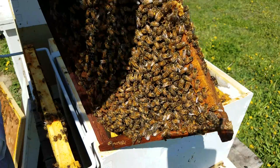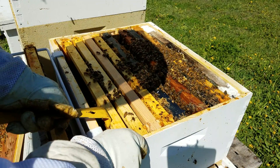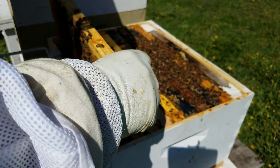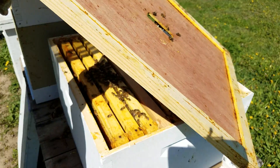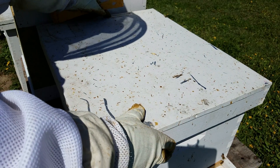I'm going to carefully put this frame back and tighten everything back up as carefully as I can. I'll put the first frame back in. Now I'll put my cover back on — I like to put it on diagonal like this, give the bees time to climb out of the way. Then put the inner cover back, put the outer cover on. That's it.